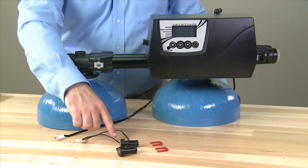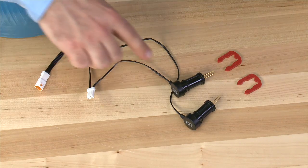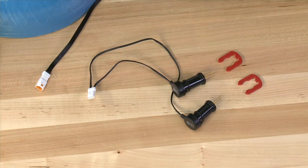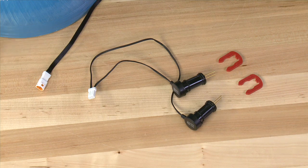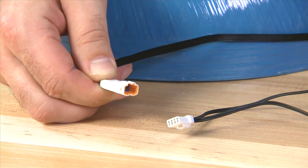We begin by looking at the sensor set that we have here. One has a shorter cord for the top of the tank, the other has a longer cord for the bottom of the tank. O-rings seal to the tank and red clips hold it in. We then have a quick connect fitting that connects the sensors over to the controller.